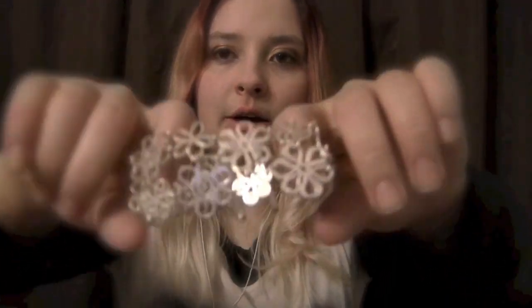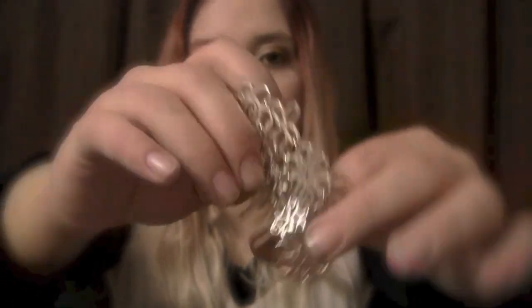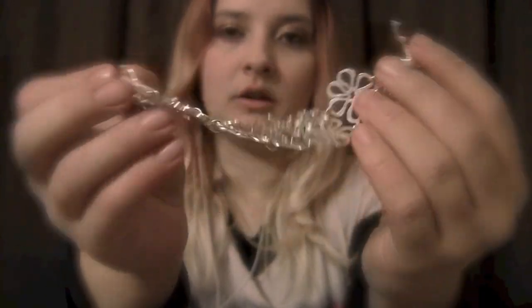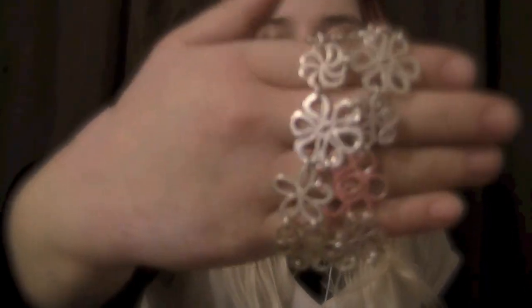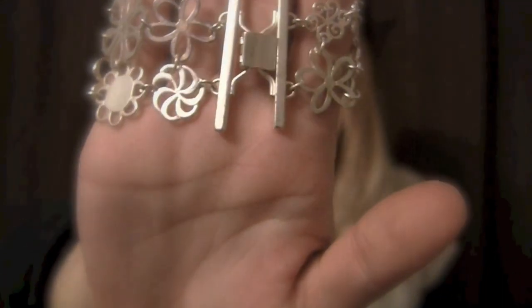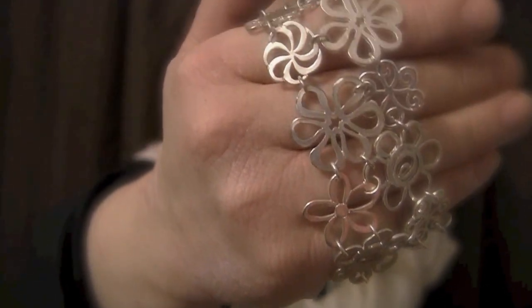Next, we have this flowered bracelet that has different shapes and sizes of flowers. It has a little hook that opens like that — the bracelet opens, you put it around your wrist, and then clamp that shut again. So you can see it a little bit closer.